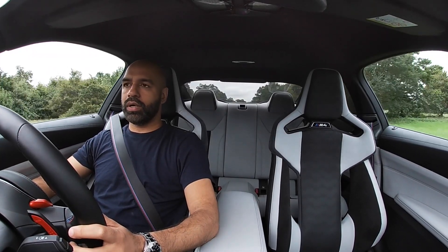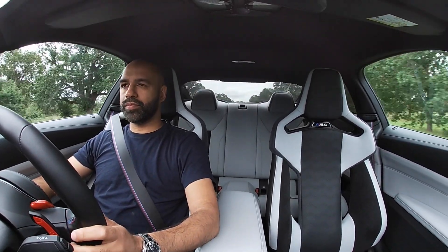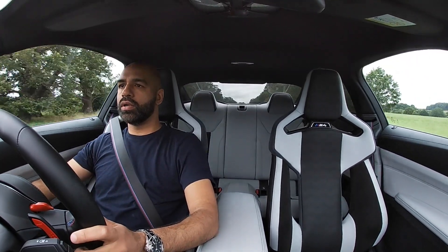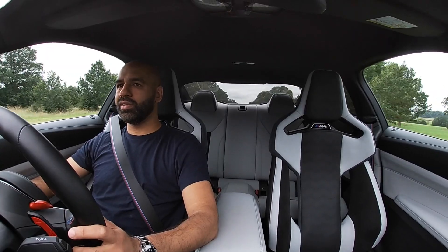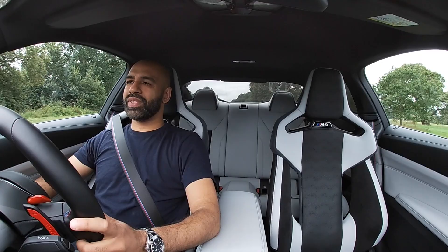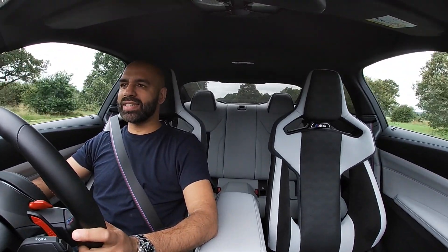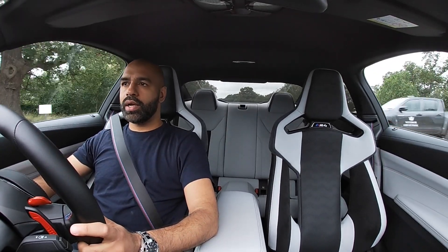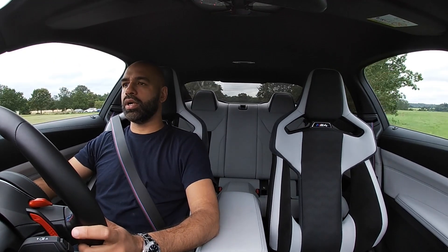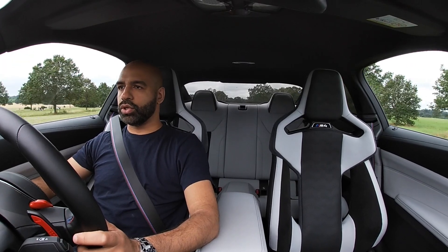I'm in comfort mode now — the road isn't the greatest and I'm not feeling every bump. The comfort seats would really make this for me as a daily. It's just stupidly quick even in comfort mode. The gearbox has a lag of a couple of seconds — that's the only real criticism. But overall it's such a great car, really handles the road really well.